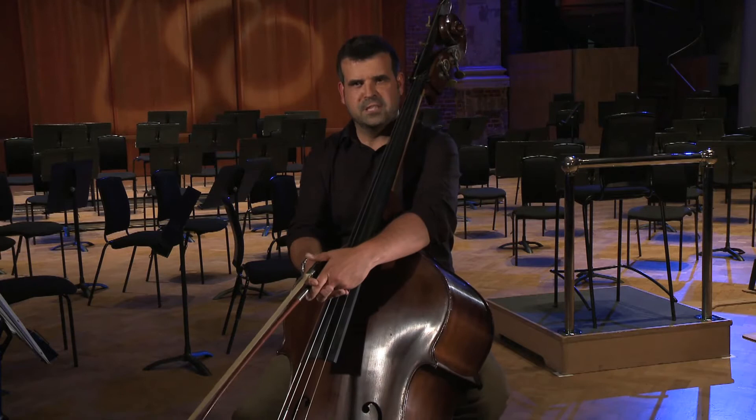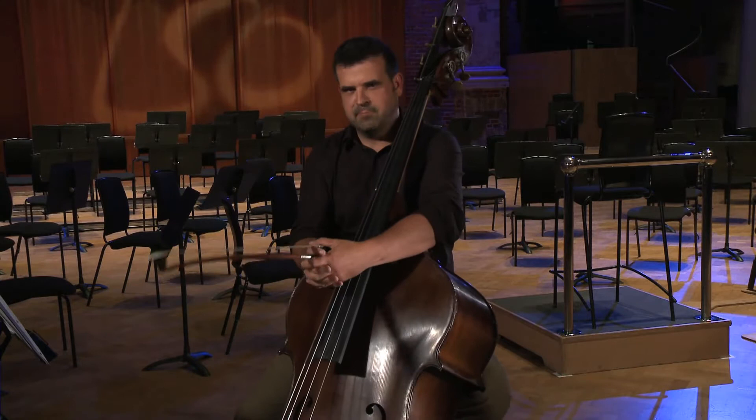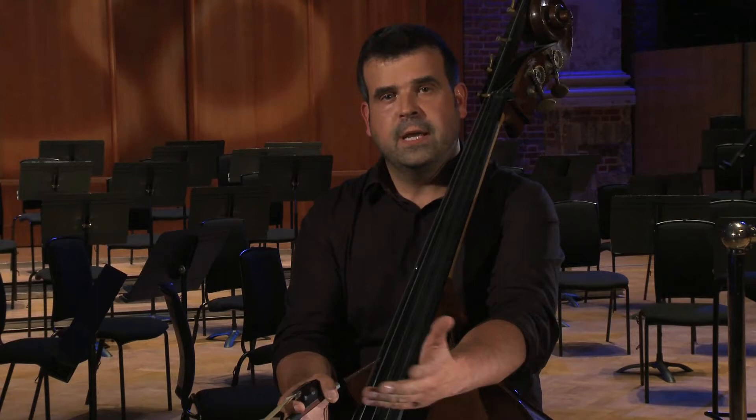Hello YouTube, and welcome to the Double Bass Masterclass for the 2010 YouTube Symphony Orchestra. I'm Matthew Gibson, and I play double bass with the London Symphony Orchestra. I want to give you a few helpful hints and handy tips as to how you might approach playing an audition in this situation.